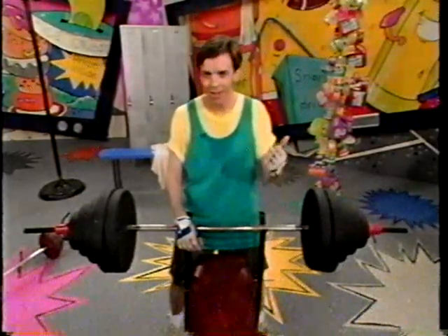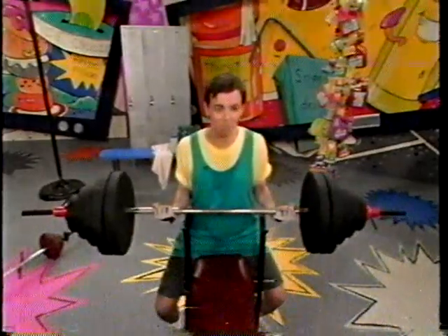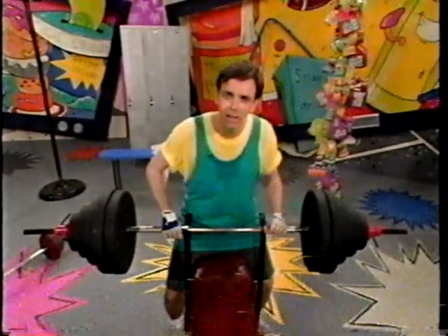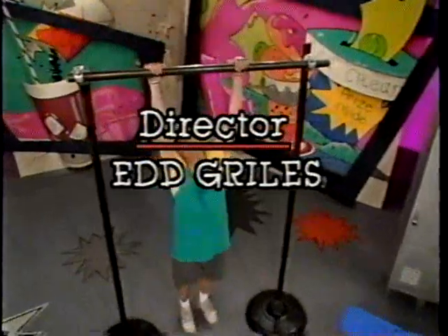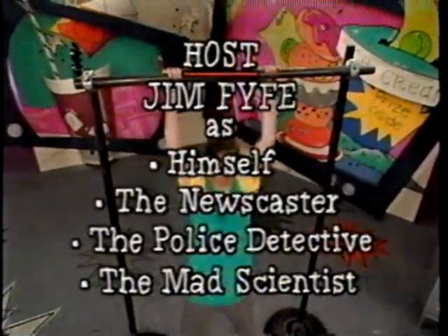One thing's for sure: products don't give you power. Practice does. And I intend to practice.